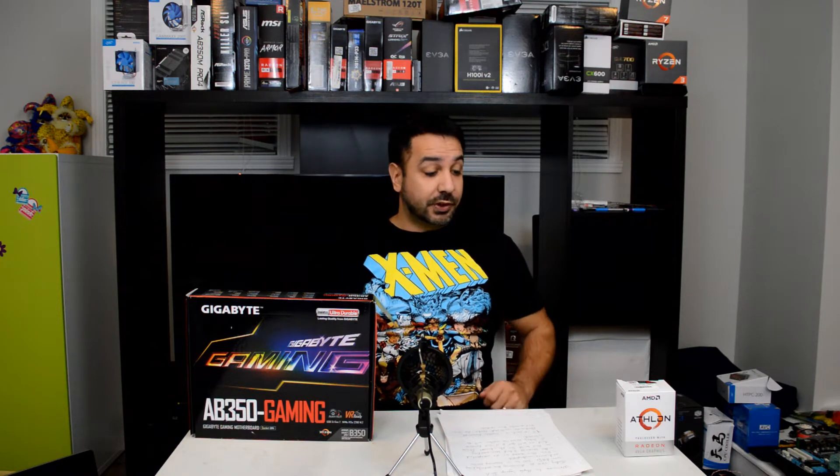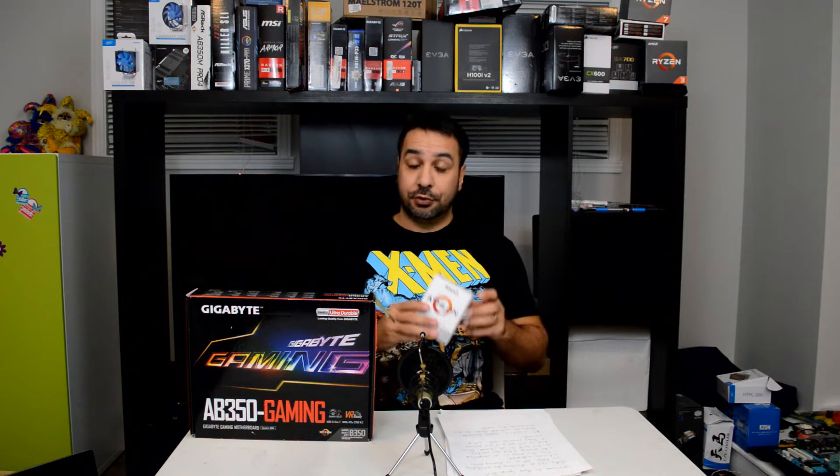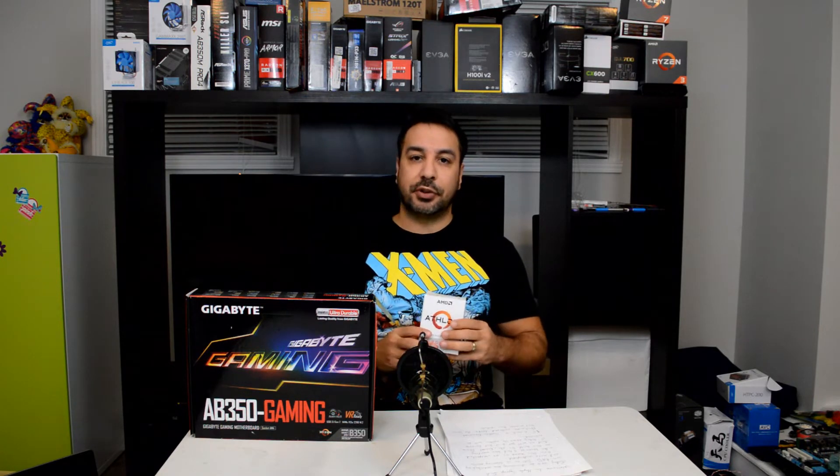Hey everyone, welcome back to Maple Syrup Tech. Today we'll be discussing the AMD Athlon 200GE and how overclocking this previously locked processor is actually becoming easier and more widespread.